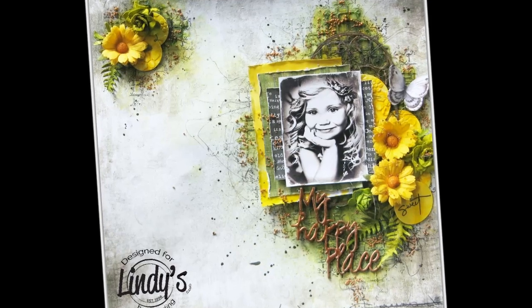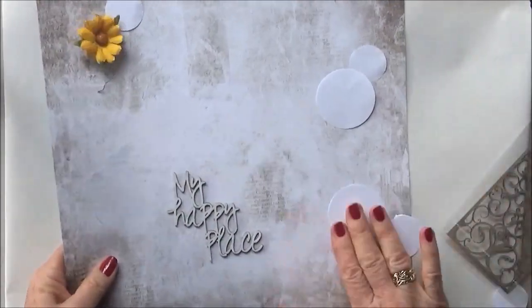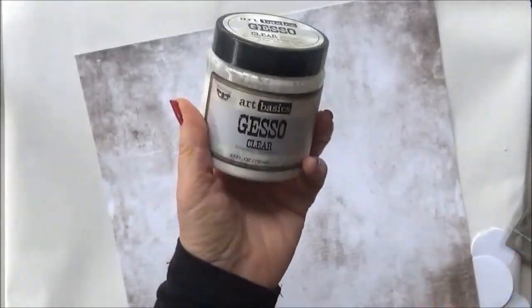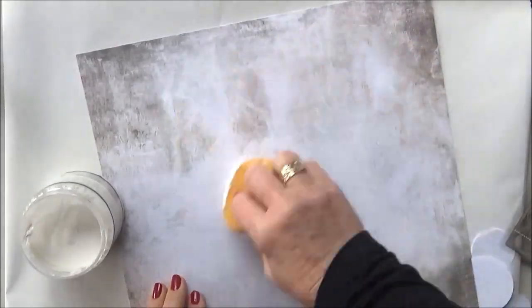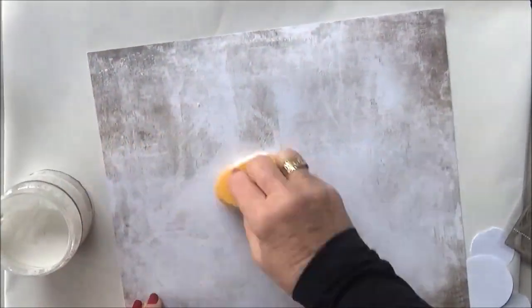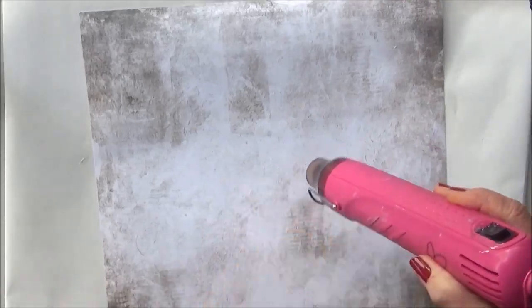This is the layout we'll be doing today, showing how a little bit of black can look great sometimes. Let's get started — I'm going to apply some clear gesso to my page. That way I'm protecting it but I'm not covering up any of the pattern.